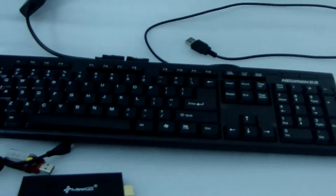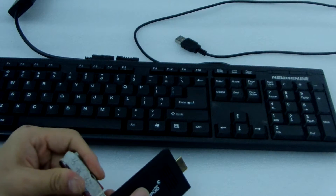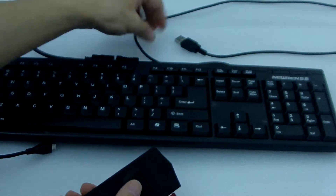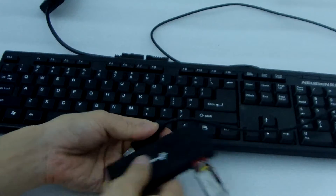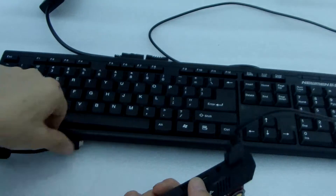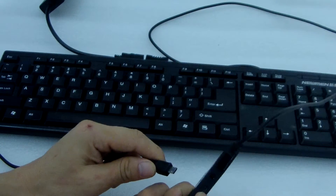Now let me just show you how to upgrade. First, we push in the USB storage and connect it. This is the keyboard — connect it to the USB port. This is the headphone jack, and this is the micro USB port.